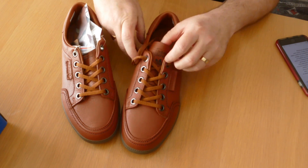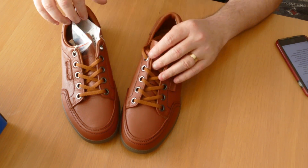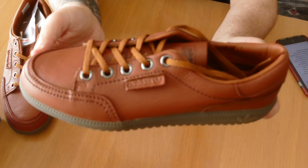Anyway, as I say, a really smart pair of trainers. Brown leather, the leather is really good quality, really soft and really good quality trainers.